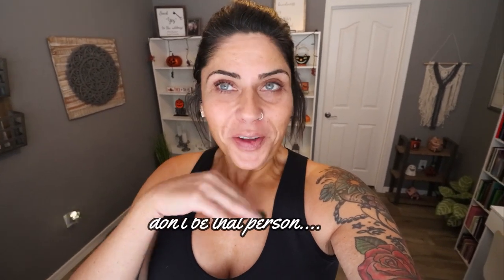Hi friends, welcome back to my channel and a very special welcome if you're new here. My name is Jen. I'm a certified weight loss and nutrition coach. I'm bare faced because I just took a massive hike this morning. I'm not going anywhere today, I'm just meal prepping and editing so no need for makeup. So you get to see my natural beauty.